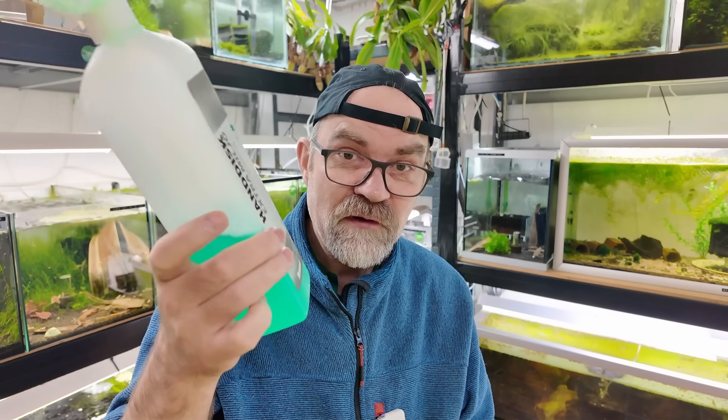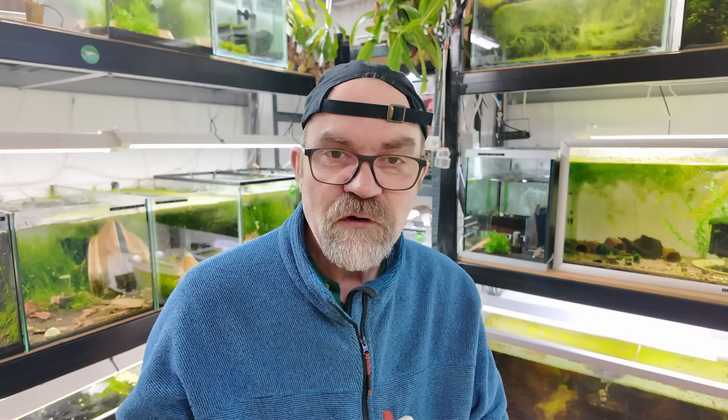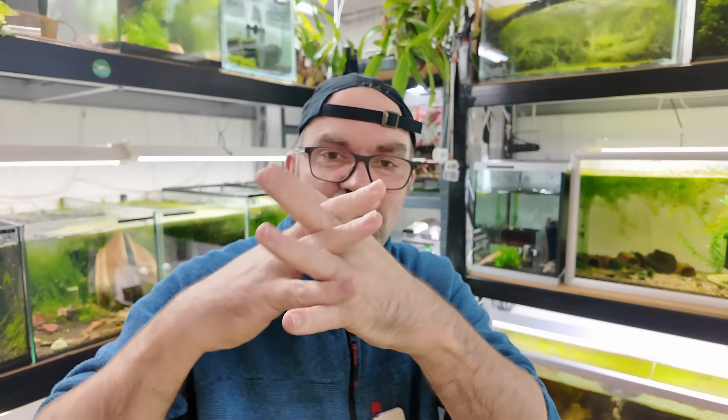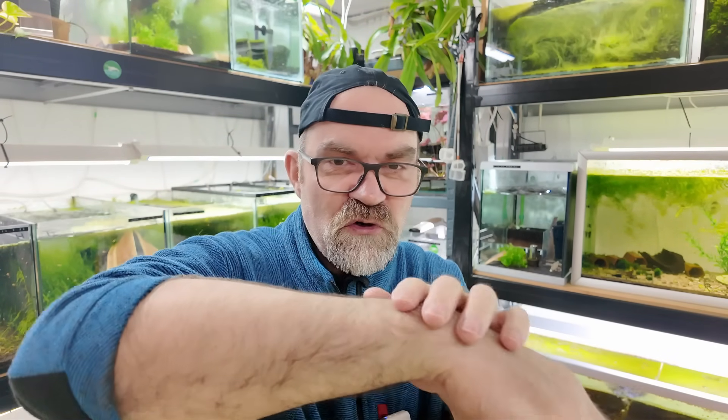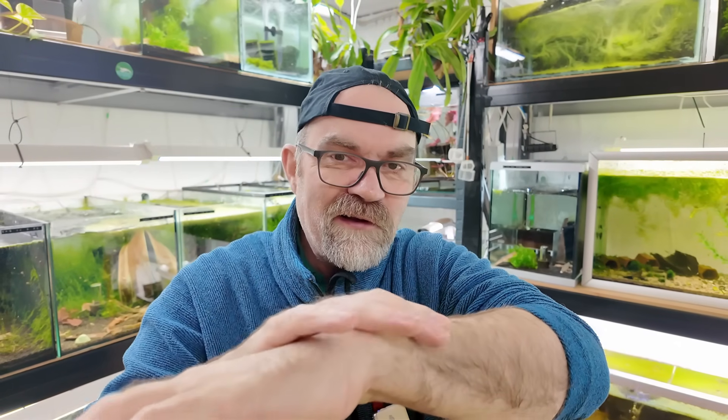We're going to cover that today. I'm going to do a water change in this tank over here and we'll cover some basic things that you must do, in my opinion, to make sure that you don't kill your shrimp. So the very first thing you do when you come into your home or your shrimp room - before you even look at a shrimp tank - is you want to go and wash your hands. This is just dish soap and all you need is one single drop onto your hands, lather up, get the backsides and in between your fingers, scrub your nails, and then rinse your hands thoroughly under the water for at least a minute.